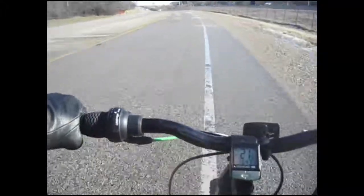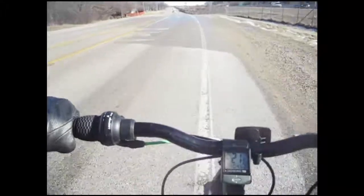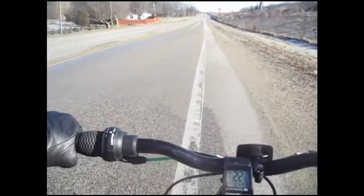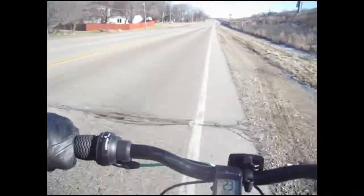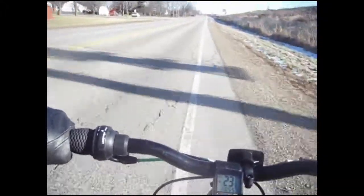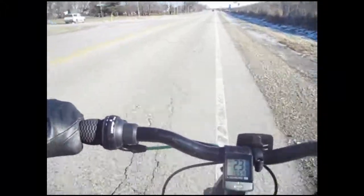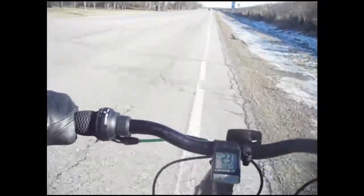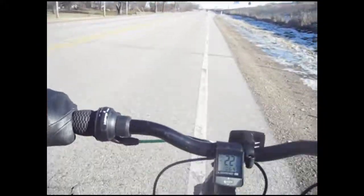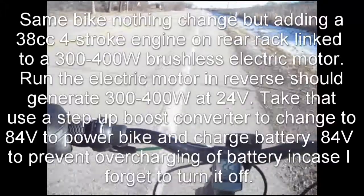I'm not going to use the 49cc engine because that's quite large. I'm going to use the little sister to that — the 38cc engine. Originally I thought to use a 25cc two-stroke engine, but I got discouraged because folks said the metal quality on those engines is pretty bad and they're not reliable — it's like a weed whacker engine. I agree; I don't think the metal quality on two-strokes is good at all.